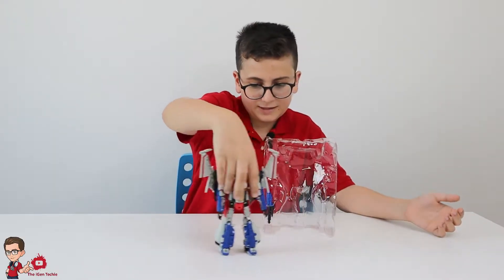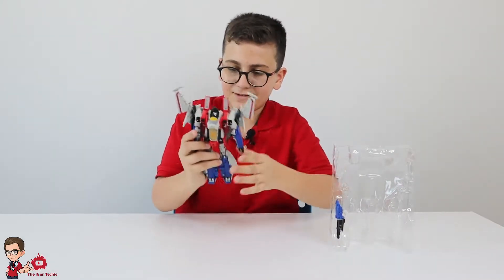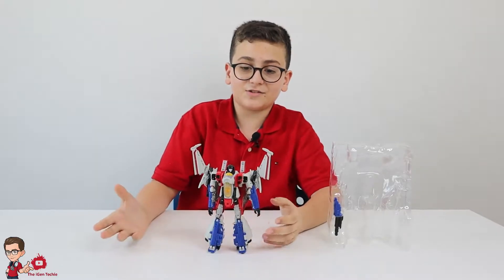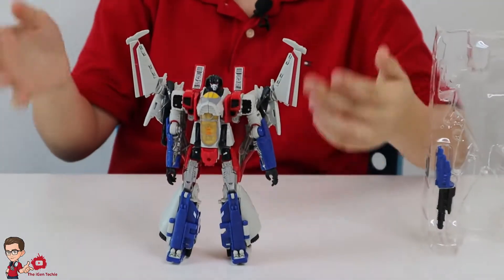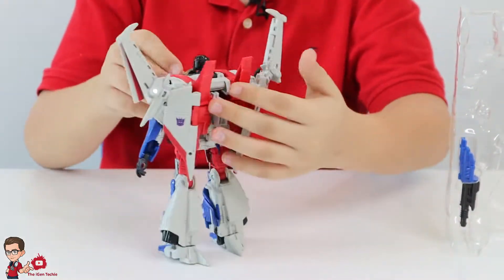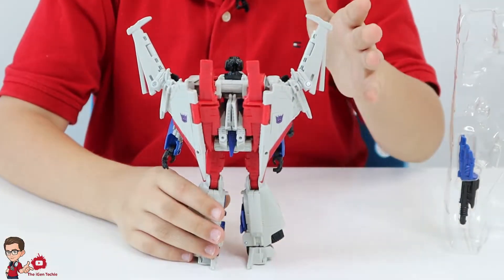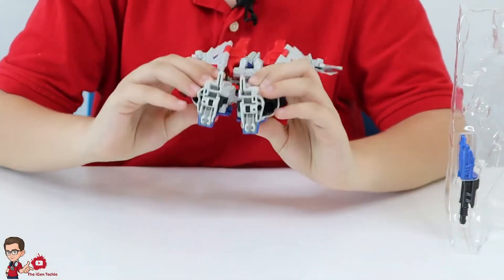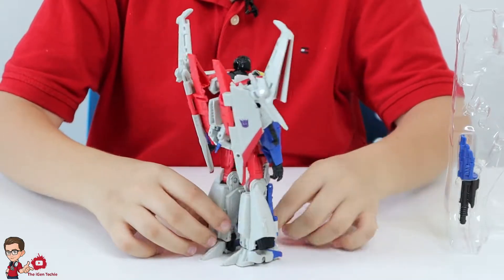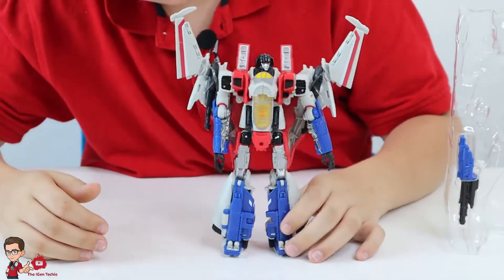We have him removed from the plastic. All their designs look exactly the same — his design looks exactly the same as Blitzwing because they are seekers. The back doesn't have a turtle back, and it looks nice from the back. Really cool.